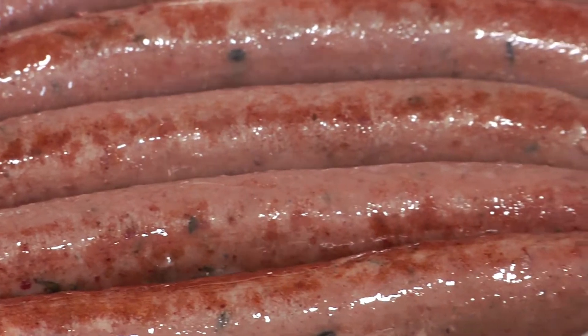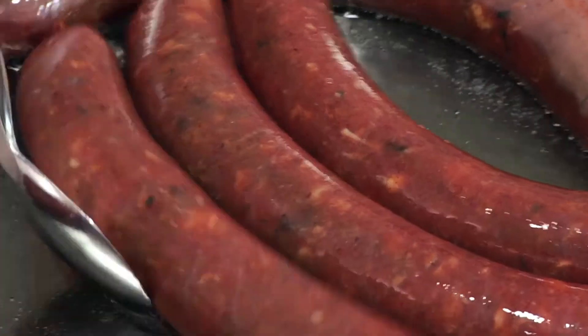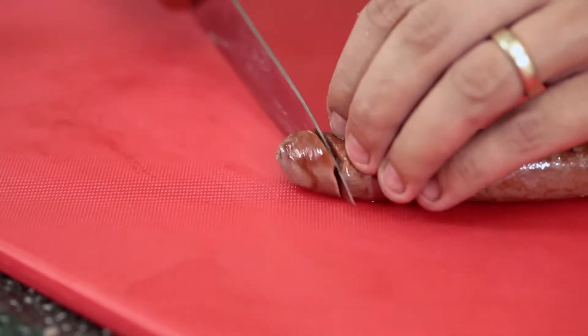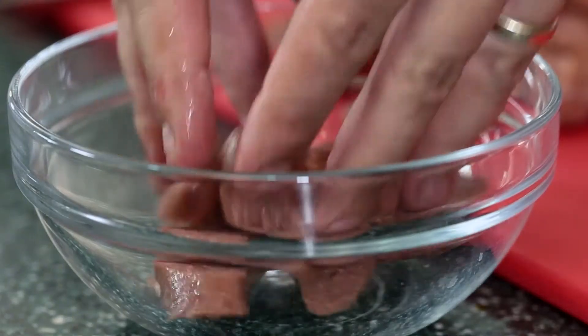This is lamb, so it doesn't need to be cooked all the way through. You can cook this medium rare, exactly like lamb. It's not like pork sausages where you have to make sure that it's cooked all the way through.